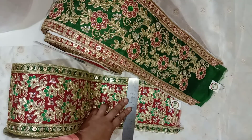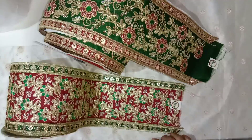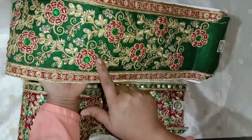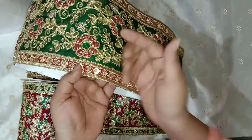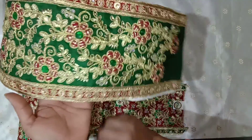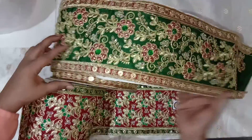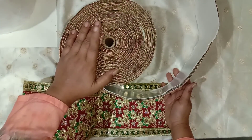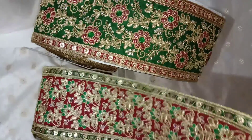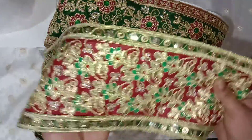Both of these trims are about six inches wide. This one is slightly more heavily embroidered — it has these red flowers that are like puffed-up flowers, and it has these green stones, though they are not glass crystals, they are acrylic. It has this border and, as you can see, it's a full nine yards of this trim and nine yards of this one. This one is slightly softer than the other because the flowers make it more bulky, while this one is a little bit softer.